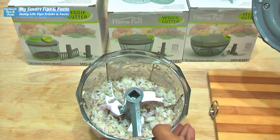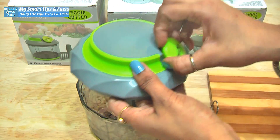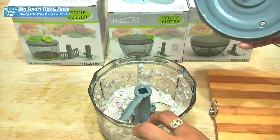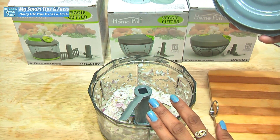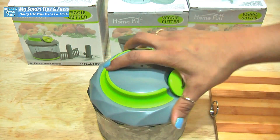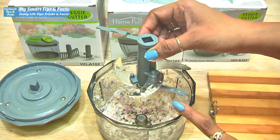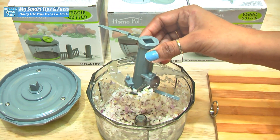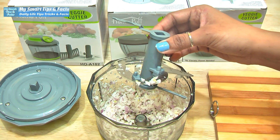If you want finer pieces, you can keep pulling using the hand-pulling driver system. You can apply this to gajar, bandhigobi, shimla mirch, any fruit or apple — you can chop anything with it. Once done, the blades are stainless steel and you can keep them clean together. Wash it and put it through the cleaning process. We can easily chop any vegetable with this.